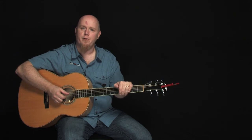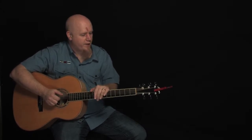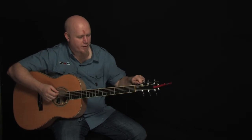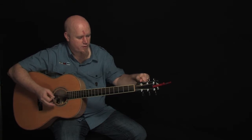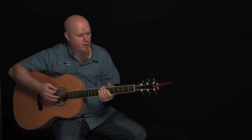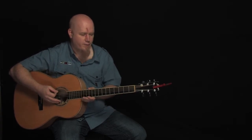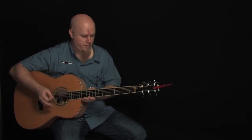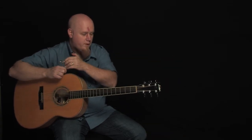My name is Casey Coram and this is a tutorial from the project This Is Your Kingdom Come Now. The song What Joy Is Found is in the key of F. How we're going to play that is we're going to drop D tune — take the E string and drop it down to a D. A real easy way to figure out drop D is to match it with your D string. Then to get the key of F we're going to capo on the third fret.